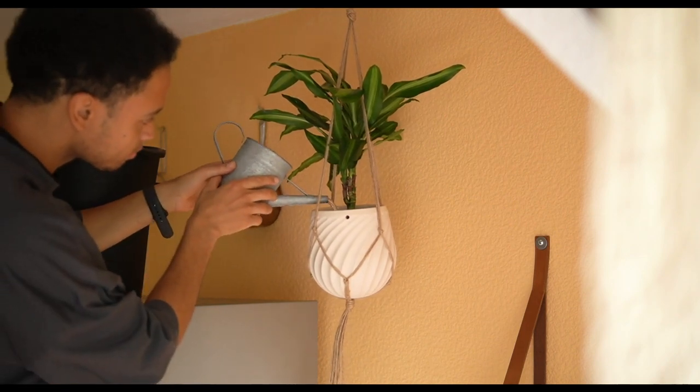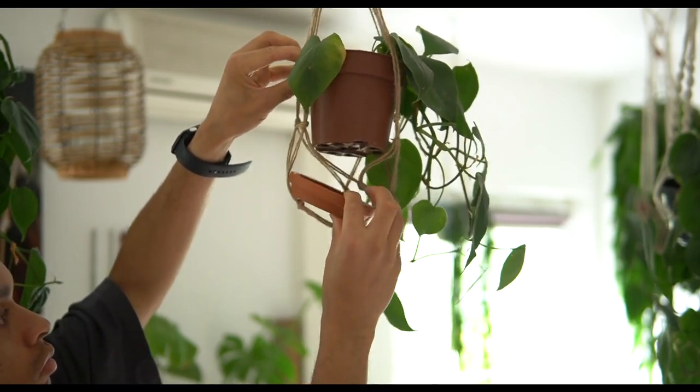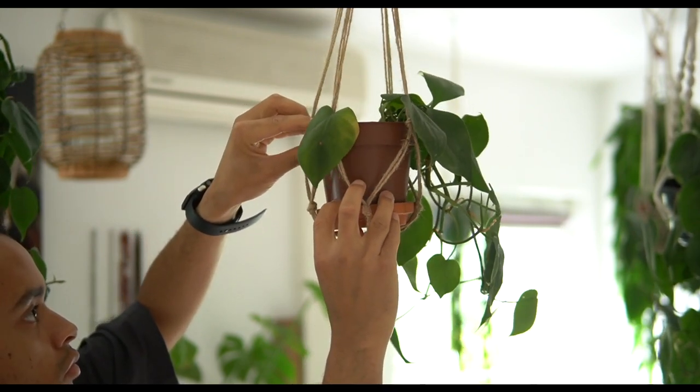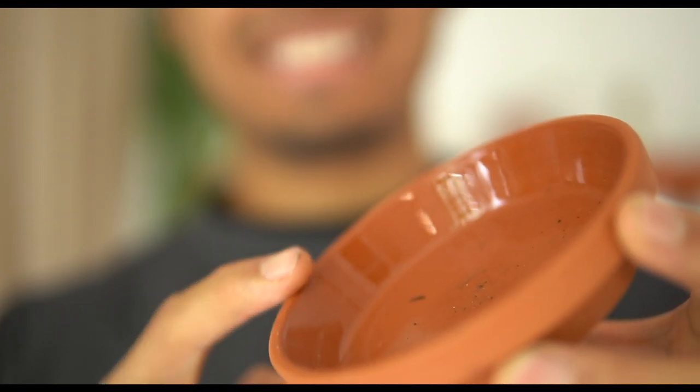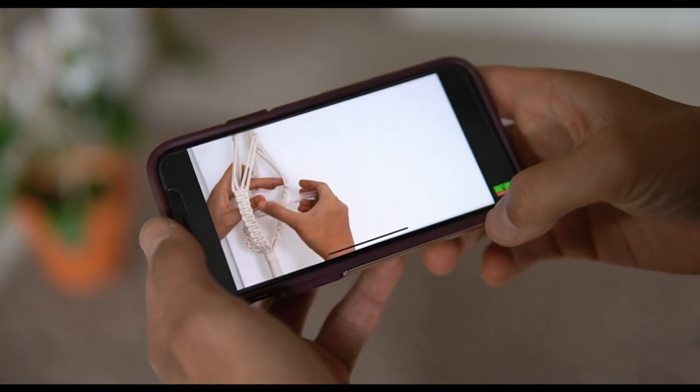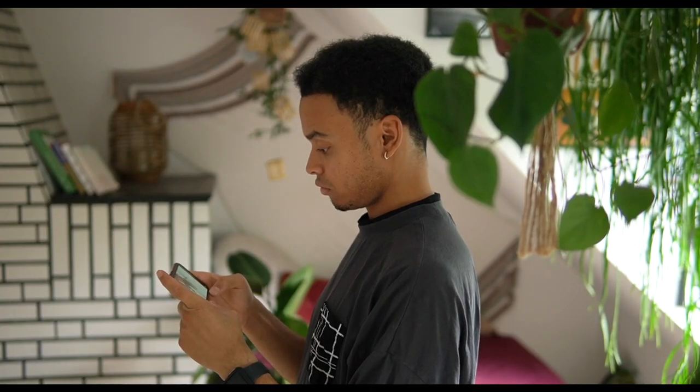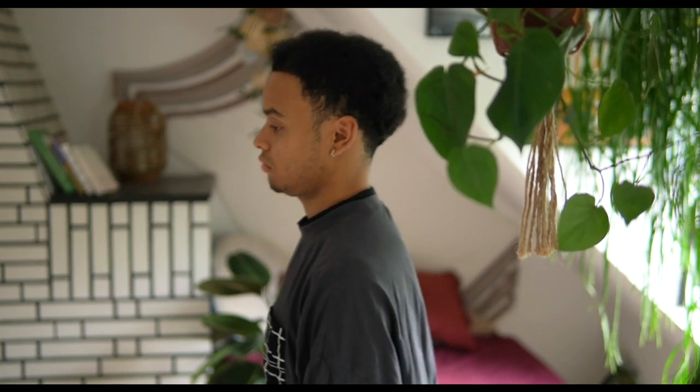If you don't want to use planters, you can also place little terracotta plates under your plant, which will catch the excess water. Just make sure the edges are elevated to prevent the water from running over the edges. Some recommend using plastic plates, but in regards to our environmental issues, that seems totally nonsensical — plastic free!